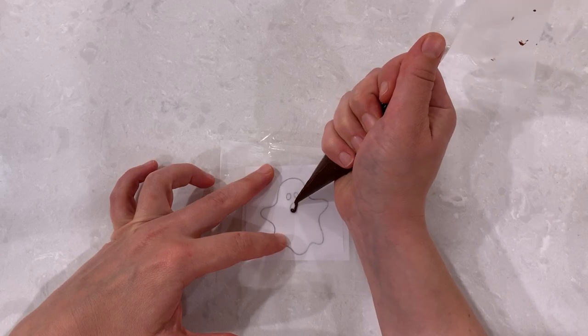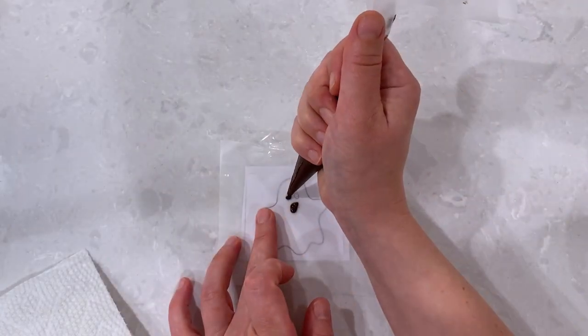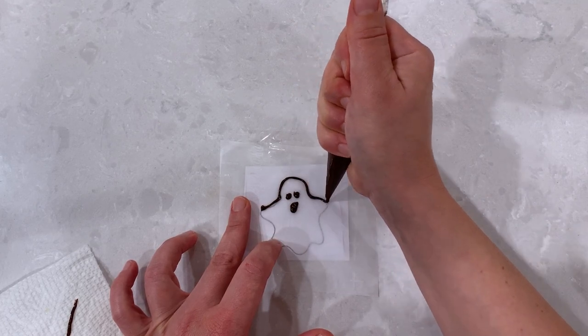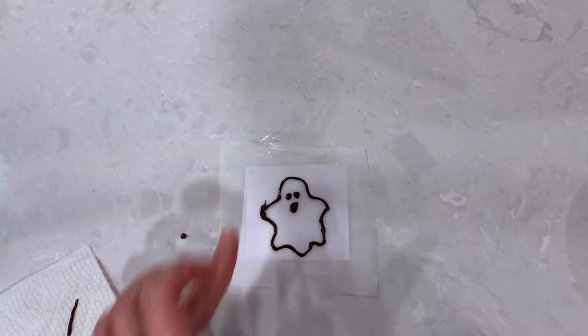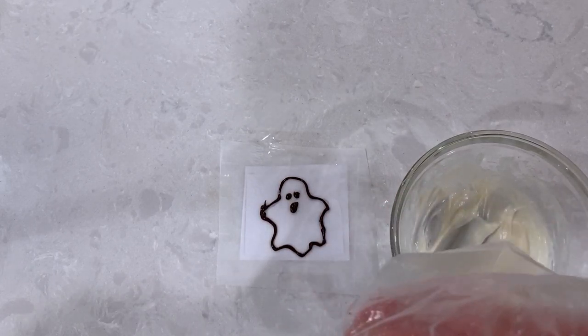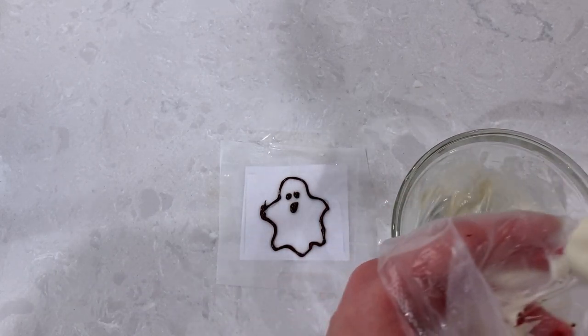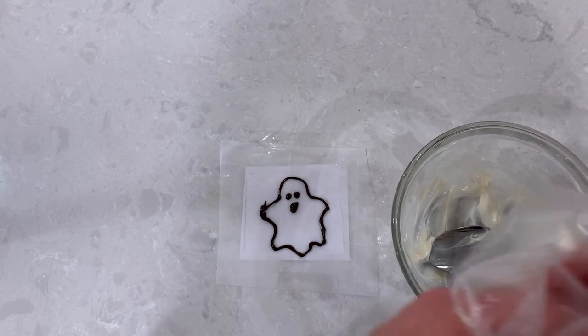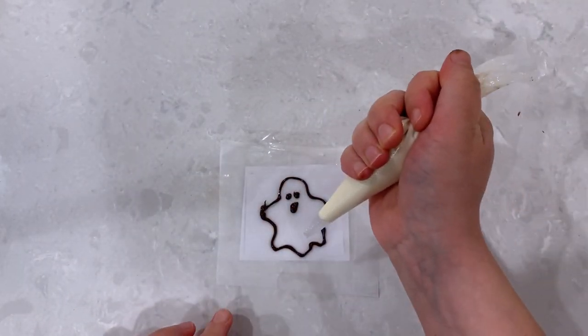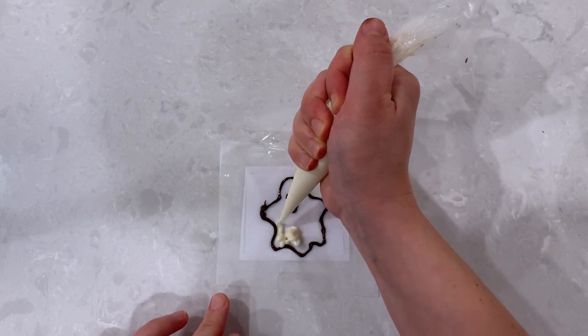Now we will work on our black and white ghost decoration. First, pipe out the eyes, the mouth, and the outline. Then let's get our white chocolate ready. Whether I'm using actual white chocolate or candy melts, I always microwave it in 20-second increments to make sure I don't overcook it and cause it to seize up. If it still looks thick, you can thin it out by adding shortening or vegetable oil. Twist close the top and pipe over the entire picture, making sure not to smudge the eyes and the mouth in the process.